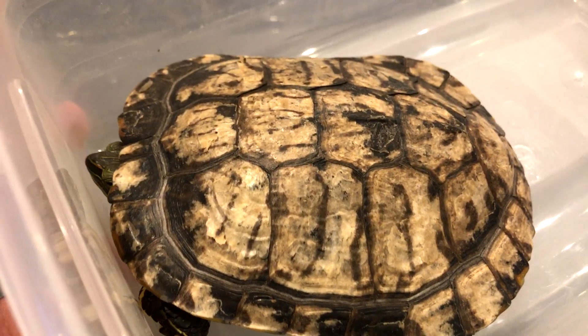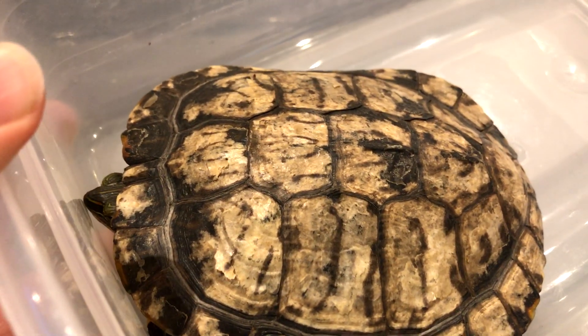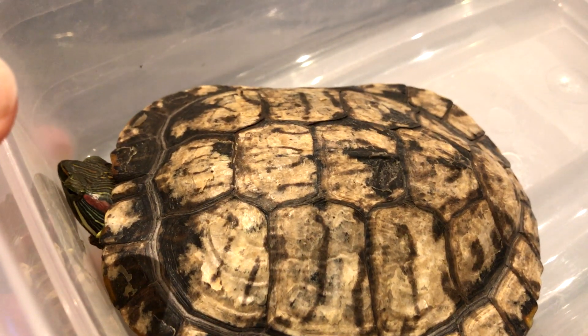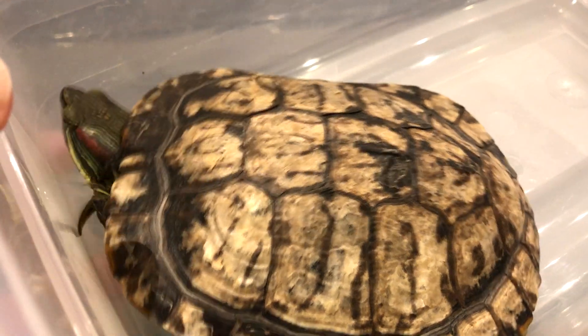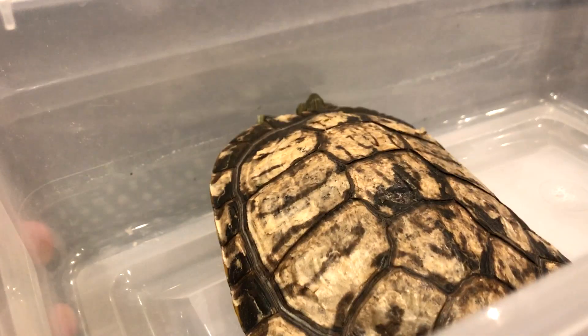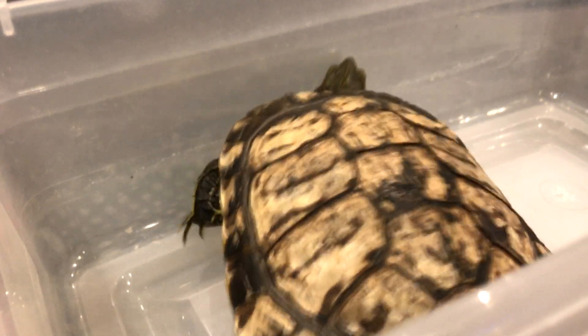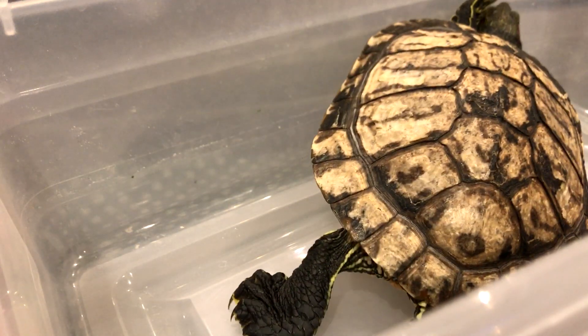Your turtle's shell starts to diminish in health, and that can actually kill your turtle. I have a Mississippi map turtle that's always had UVB since it was young, and its shell is literally perfect — there's nothing wrong with it, it's really pretty. There are those turtles who the pet store doesn't take care of, or the owner just doesn't have enough knowledge — which is fine, there's always room to correct.